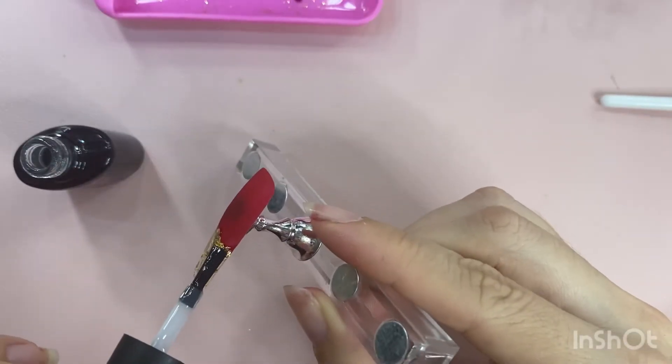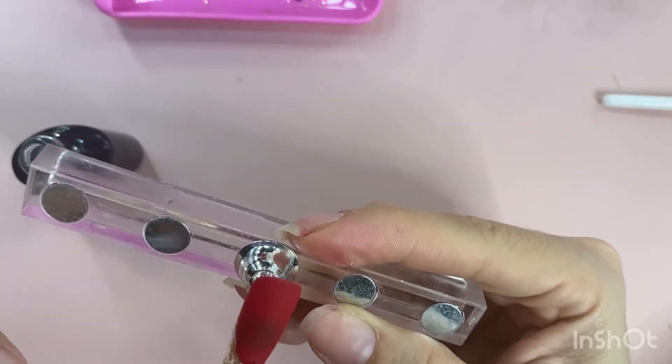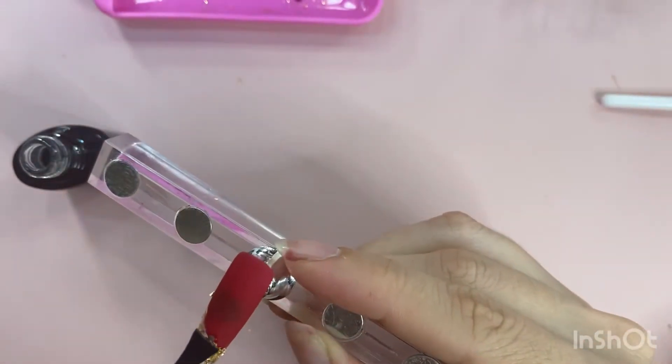I am taking my regular top coat and sealing that gold leaf in place, being very careful not to touch the red because I want to keep the red very matte.